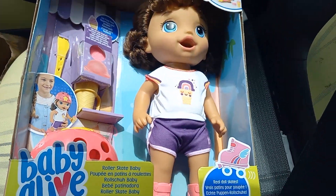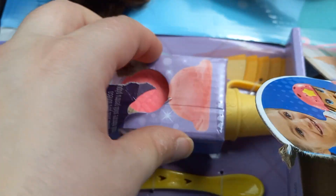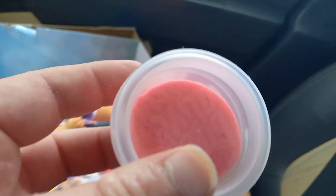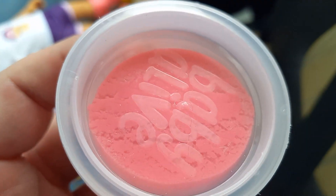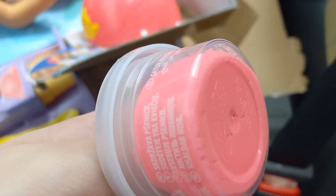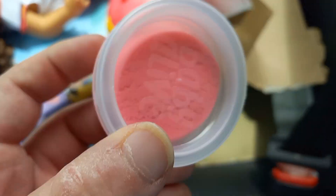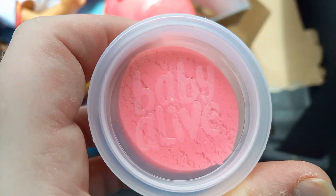Ice cream! I think that's the first time they had a Play-Doh doll food that was pink, besides the ones that had the popsicles you made out of baby food.